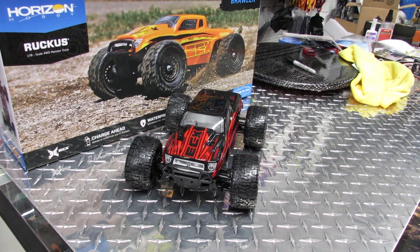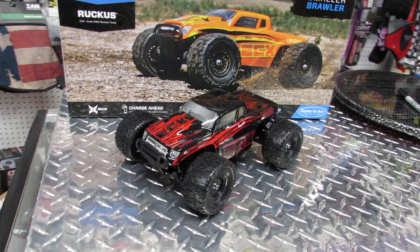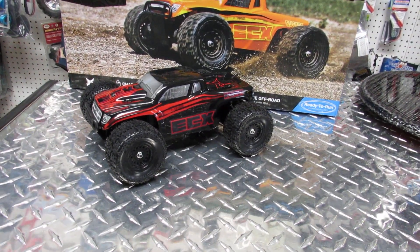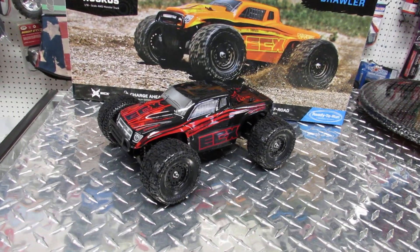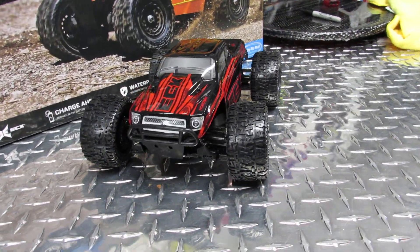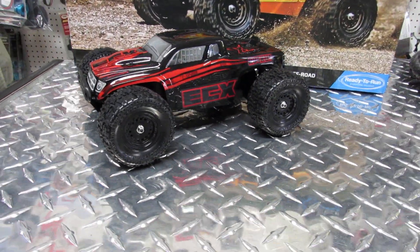This is the ECX Ruckus and we have it in stock right now. We are Motor Style Hobby Shop, 17540 Chatsworth Street in Granada Hills, California, zip code 91344. Keep watching — I have a couple more videos coming of other vehicles. Bye!